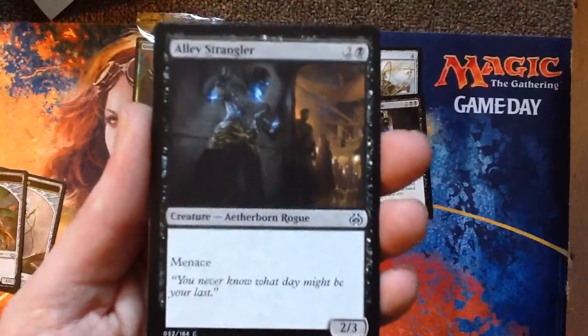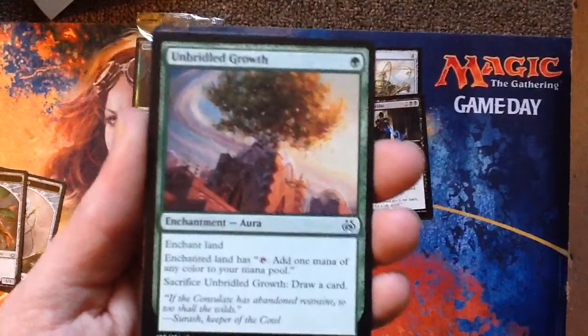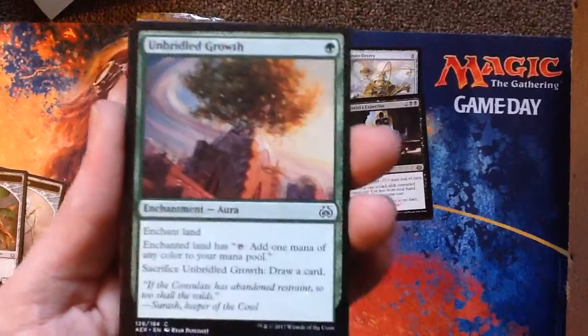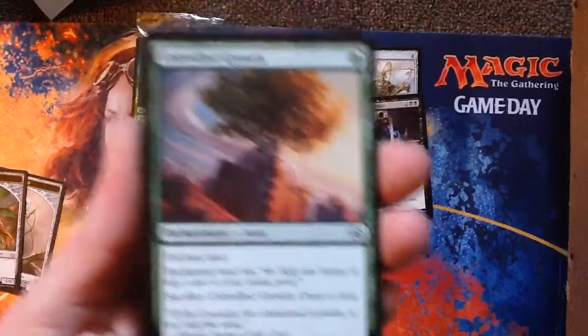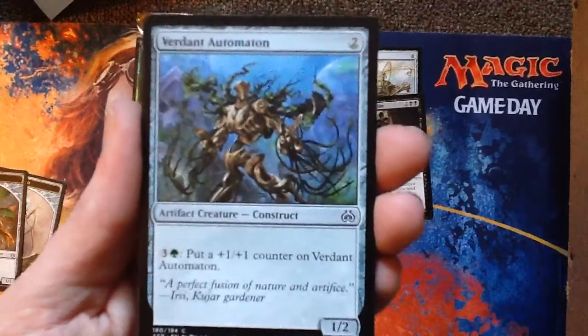Alley Strangler — the rogues. Unbridled Growth is an enchantment — you enchant a land, and now the land you enchant can tap for any mana as opposed to what it can normally generate. And then when you need a card later, you can sacrifice this enchantment to draw a card. Verdant Automaton — just gets bigger forever.